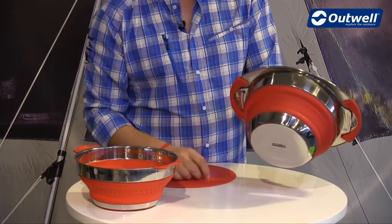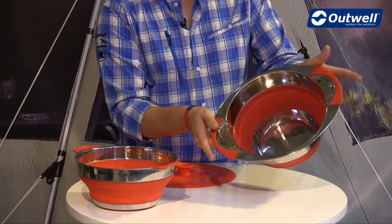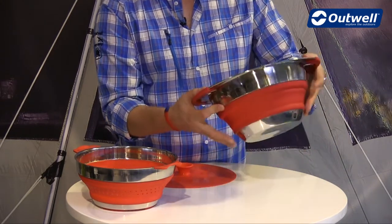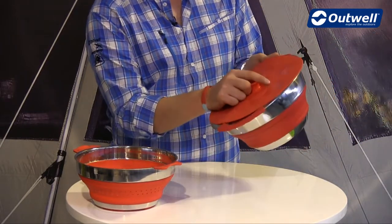There is heat resistant silicon around the middle and on the handles as well. Of course there is also the lid for the pot, which can just be placed on top.